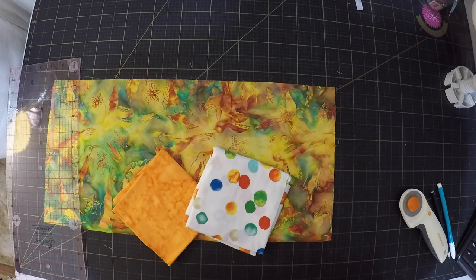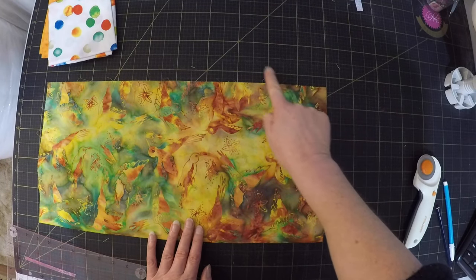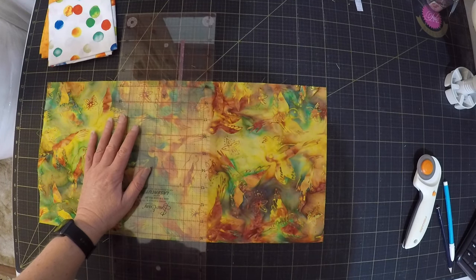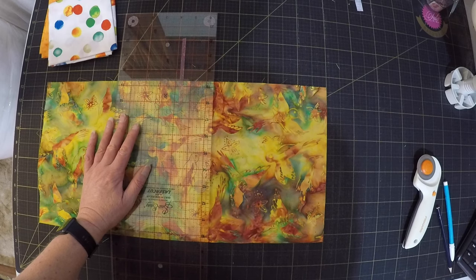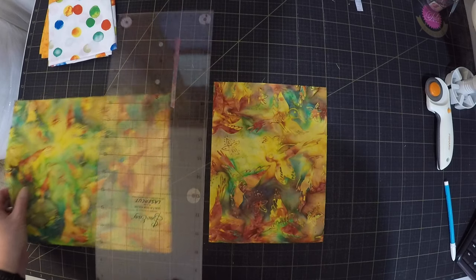These fabrics look like a great place to start. I've been thinking about the no-waste flying geese technique and wondering what would happen if you started with half square triangles instead of squares. I think I'll leave the big square just as a square to simplify things.